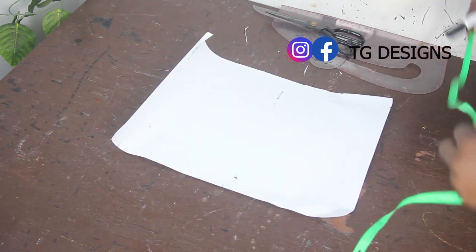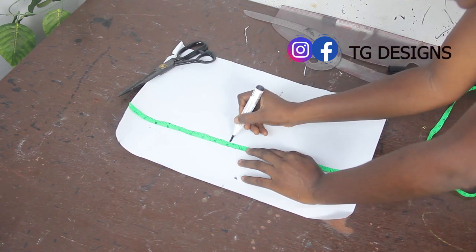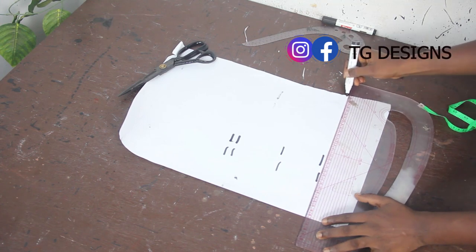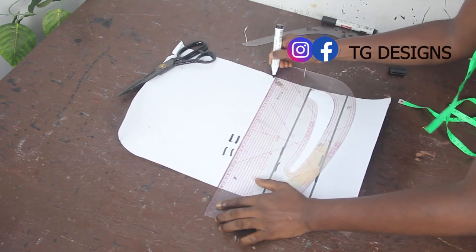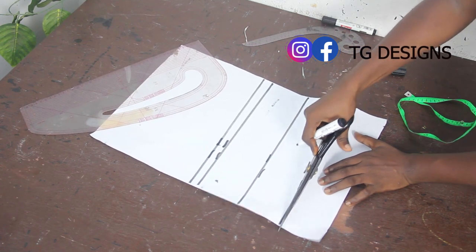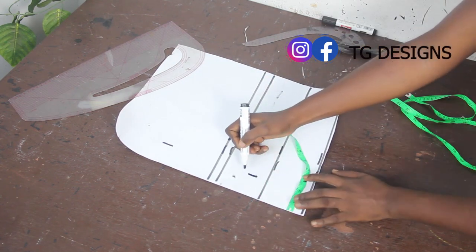For the back block, I'll mark just the upper block to keep the tutorial concise. The difference between the back and front lower blocks is just the zip allowance. Take distance calculations: shoulder to armhole — 9 inches, shoulder to bust — 9.5 inches, shoulder to underbust — 13 inches, shoulder to waist — 16 inches. Connect the lines together. Now mark the zip allowance — we'll use two inches for that.